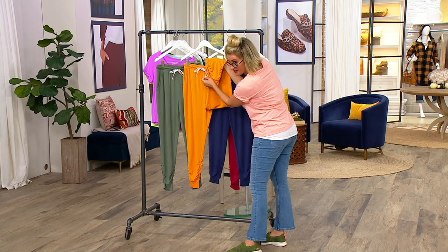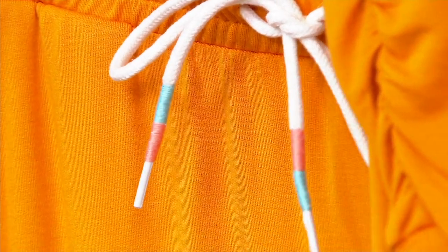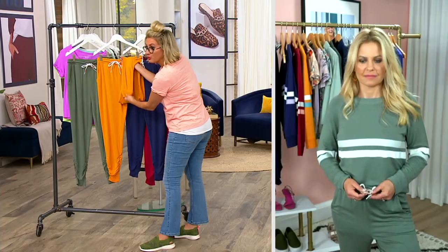The drawstring is wrapped in this cute little color-blocking string detail. And look at the bottom cuff of the joggers because they've got ruching.